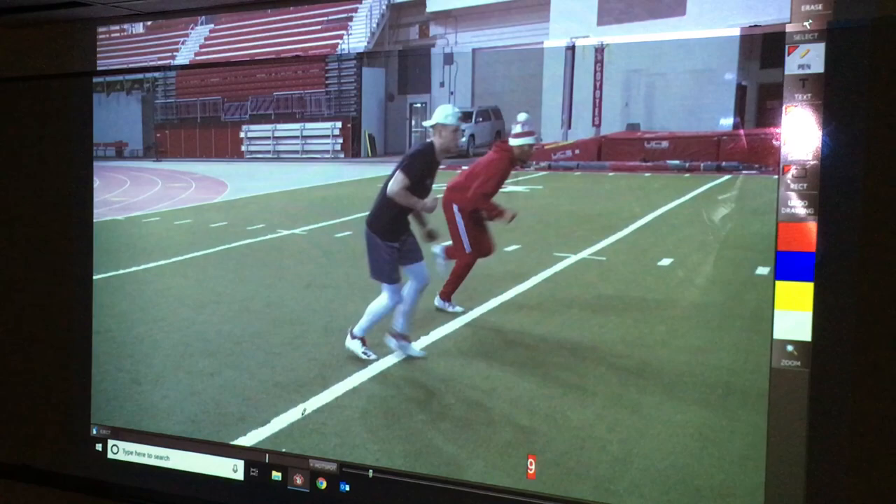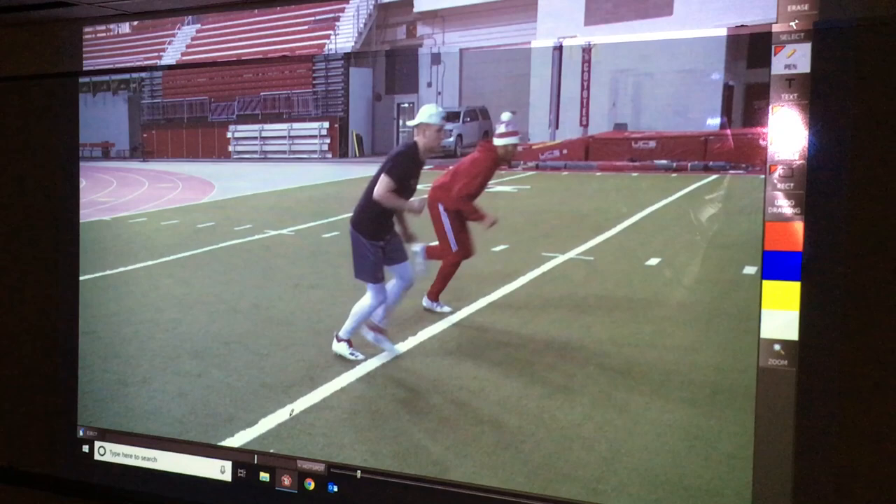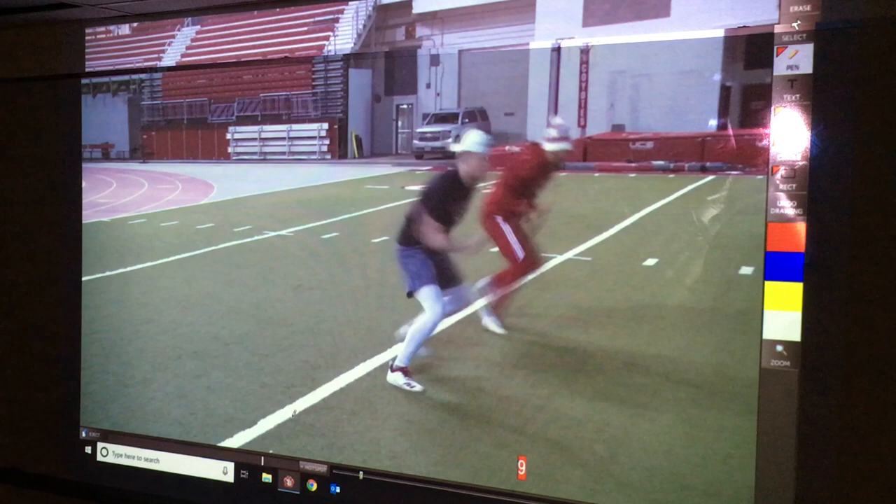Then we'll go to a two-step release, which is used when the DB is overplaying us. We still use a right-footed gather step, jab with our right, back with our left, and release to our right — that's if the DB is overplaying us to the left. The biggest thing is his posture and composure through this: let the DB move, and make sure we're gaining ground at all times.